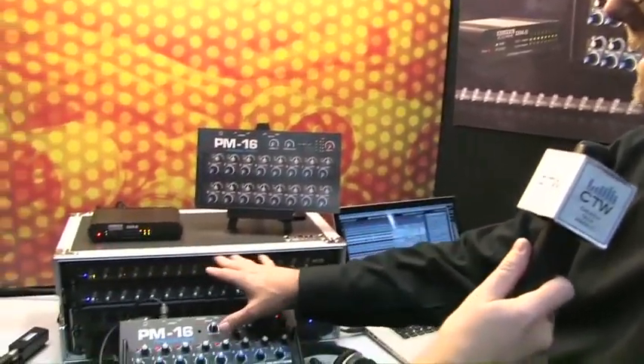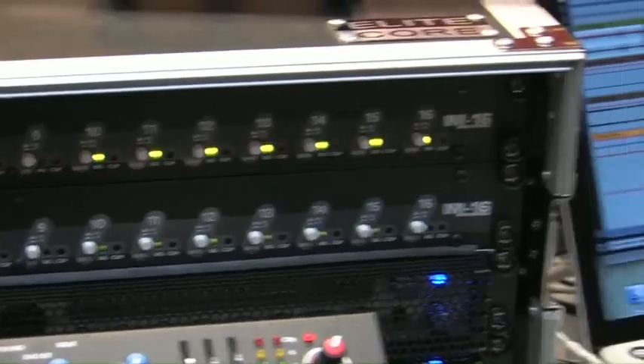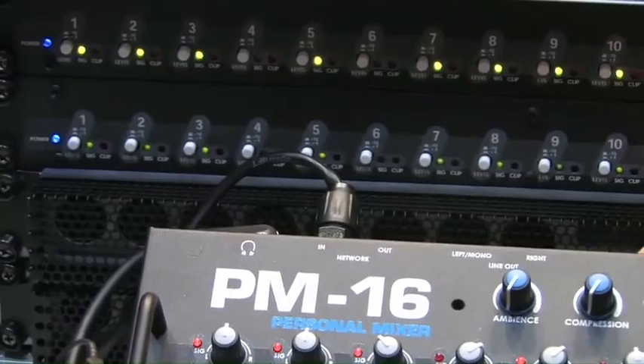What is your transport protocol — how do we get signals into this system and distribute them across the stage? There are a couple of ways. We begin with an input module with 16 TRS inputs — you've got inputs and throughs, so you can use insert points, direct outs, auxiliary sends, or if you have a digital console, a variety of options to get those analog signals into our input module. From there, you simply go to a distribution module that sends audio as well as power out to each of the mixers, connected via EtherCon — a very strong, robust connection.